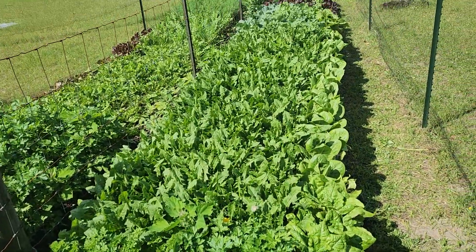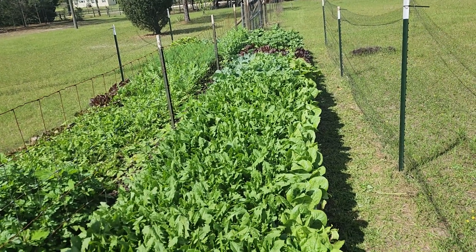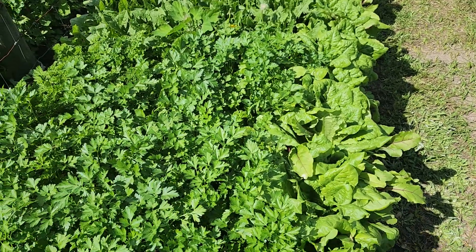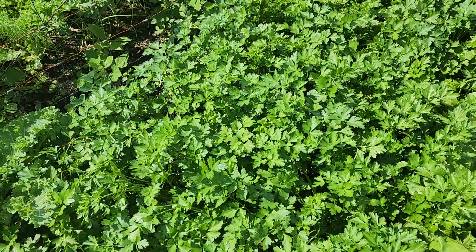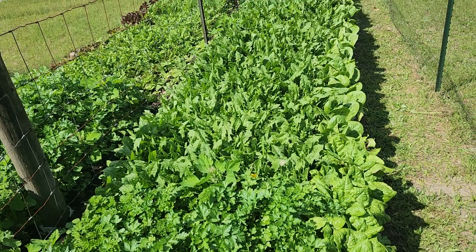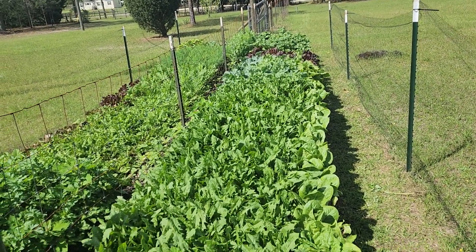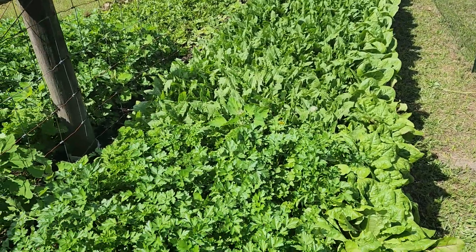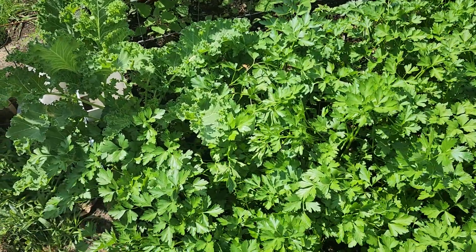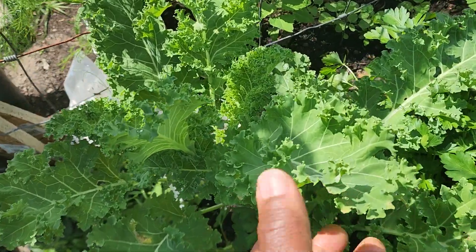This is how you grow aggressively with small gardens. This bed is 32 feet by four feet by a foot deep, and here is what we grow.